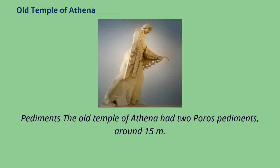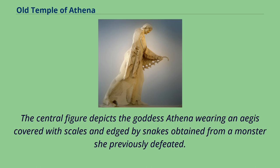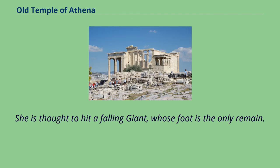The Old Temple of Athena had two porous pediments, around 15 meters in length. The surviving pediment depicts Gigantomachy — the struggle between gods and giants, eventually won by the gods. The central figure depicts the goddess Athena wearing an aegis covered with scales and edged by snakes obtained from a monster she previously defeated. She is thought to hit a falling giant, whose foot is the only remain.